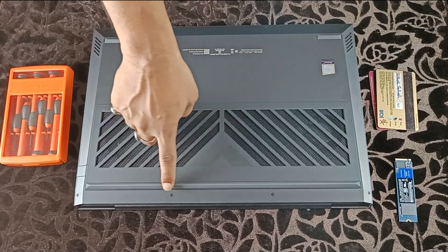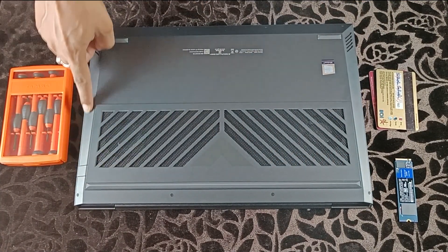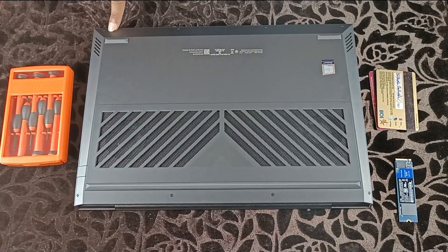There are a total of eight screws on each side. Carefully open them and keep them aside safely.